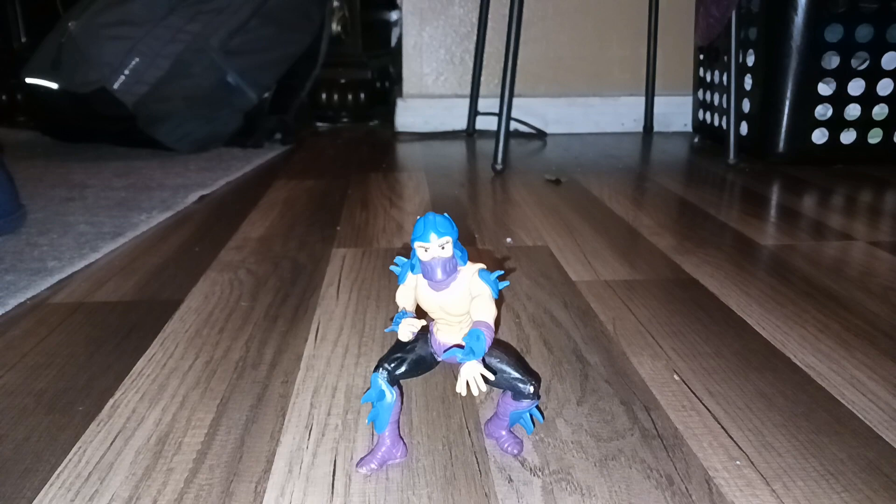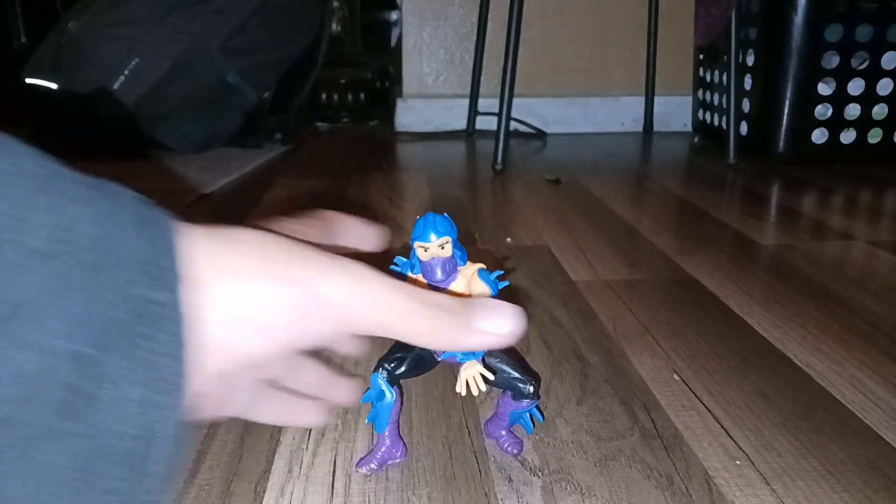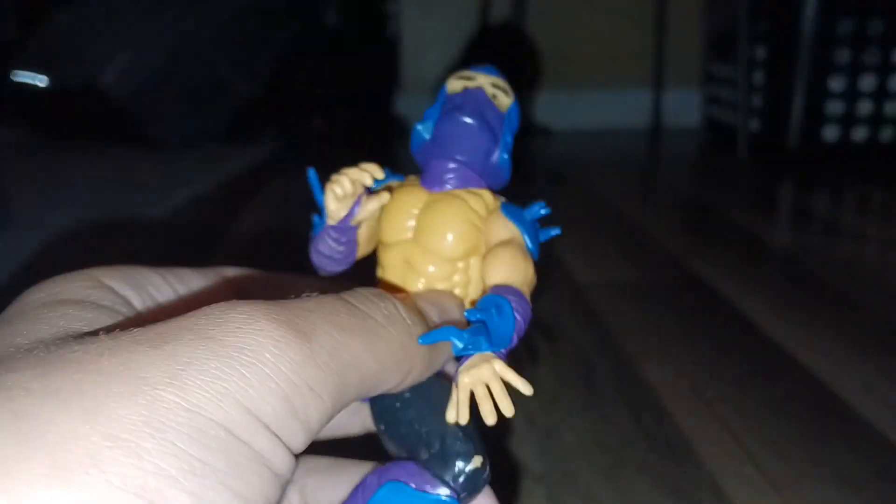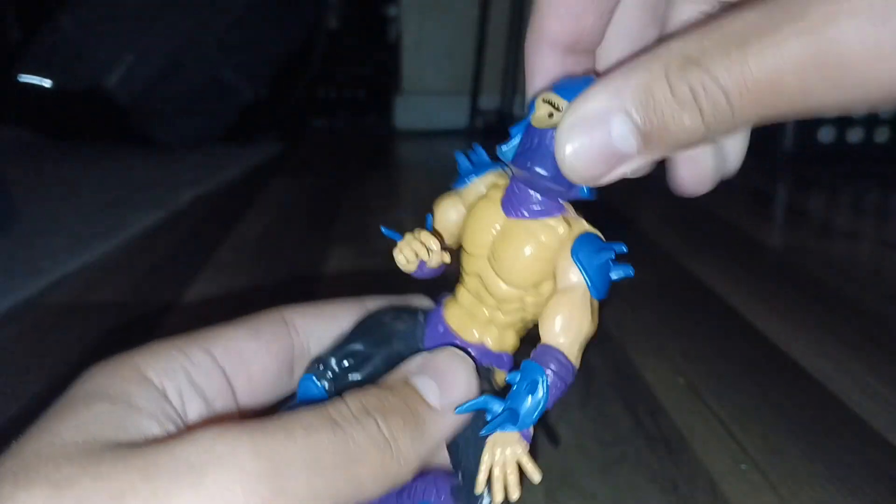Hello, this video is going to be about the 1988 soft head Shredder. As you can see, I don't even have his cape, his belt, or anything, because for some reason children like taking off and undressing Shredder. I don't know why they just like to do that.